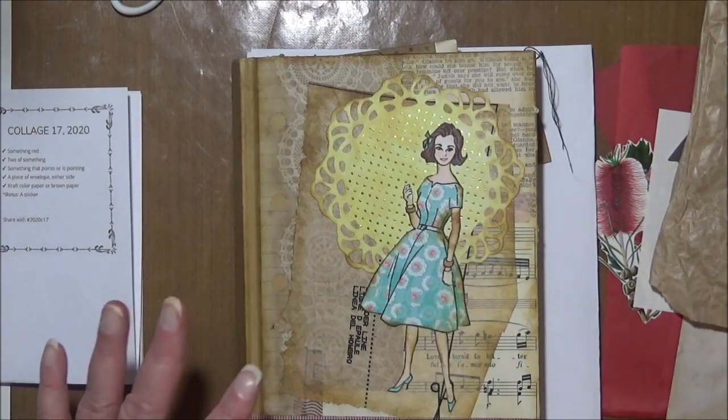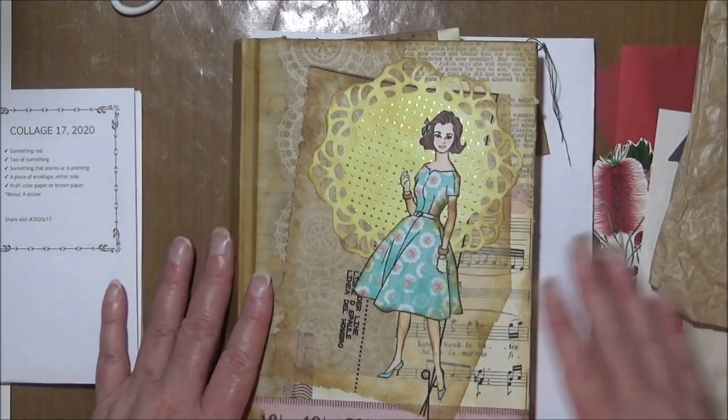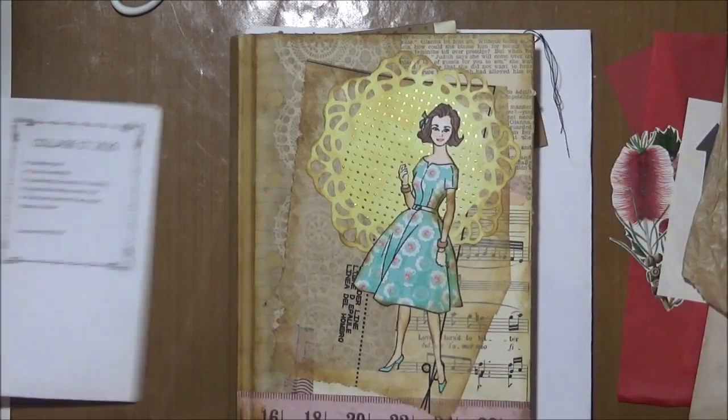I also have my usual pocket of background papers. I'll probably speed most of this video up so it's not too long. Let's start with the background.